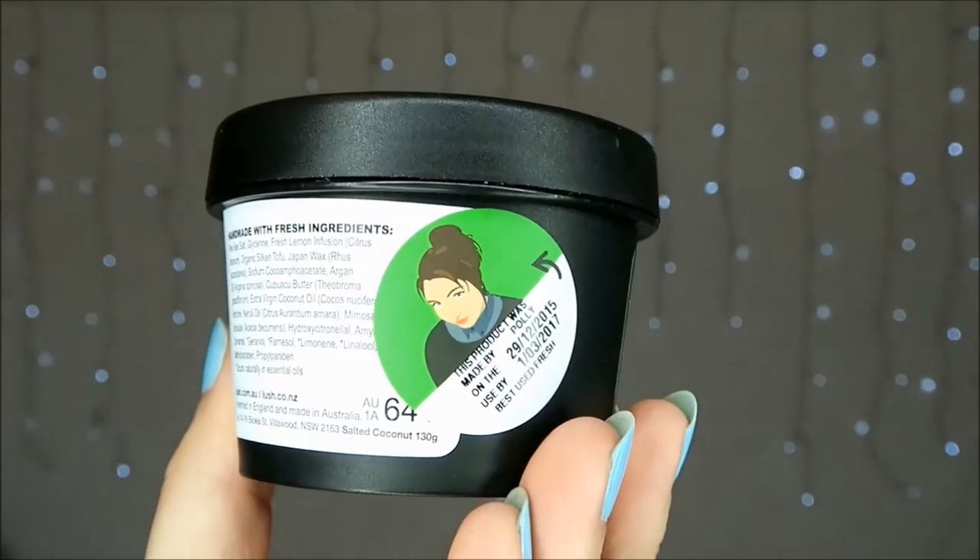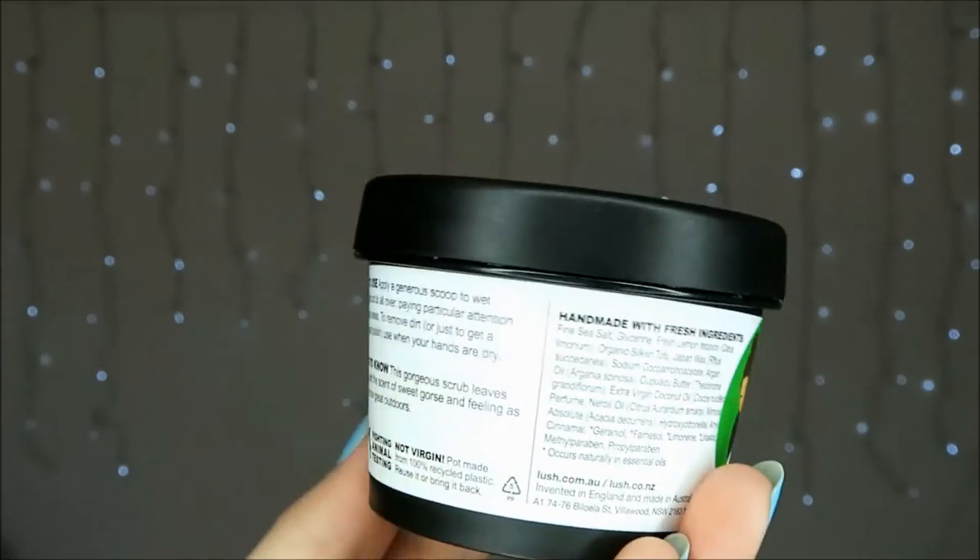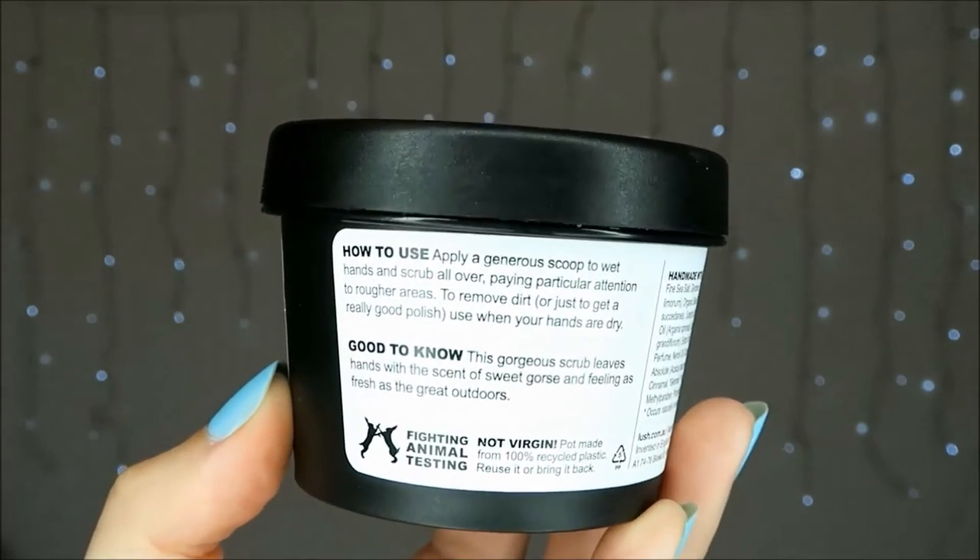This hand scrub comes packaged in the traditional black Lush tub, which is recyclable, and when returned to a Lush store with four other tubs it is exchanged for a free face mask and reused.